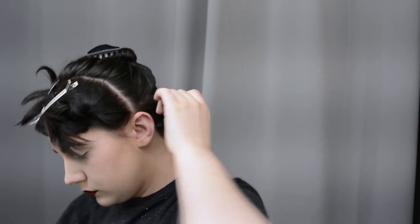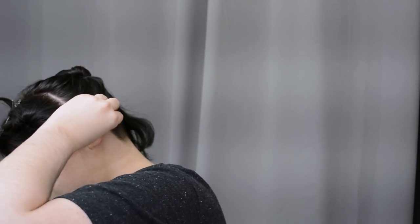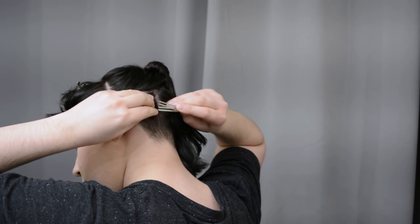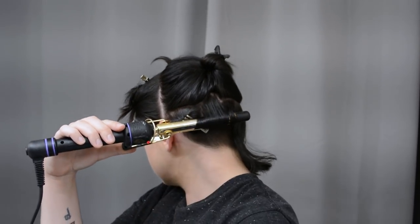I will wrap the hot curls around my finger as per usual and pin them into place with a pin curl clip as I normally do. Then I'll just take another section and do the same curling down and under towards my neck.